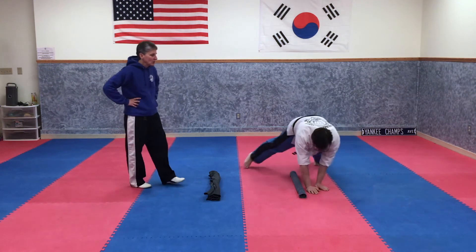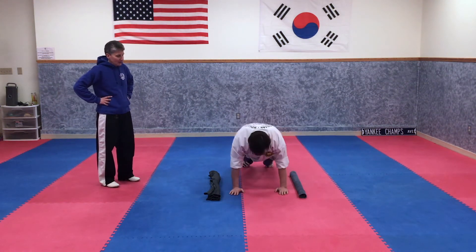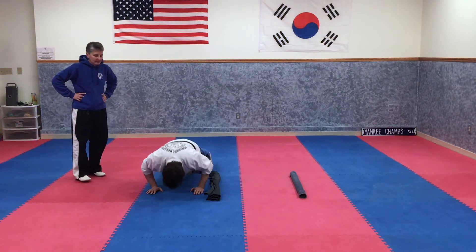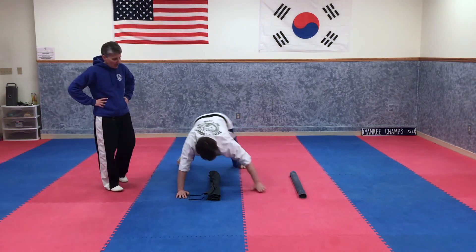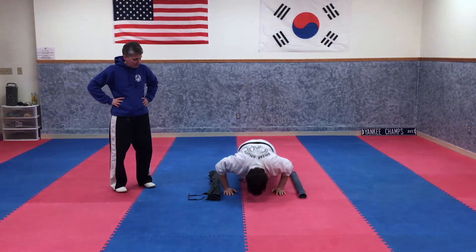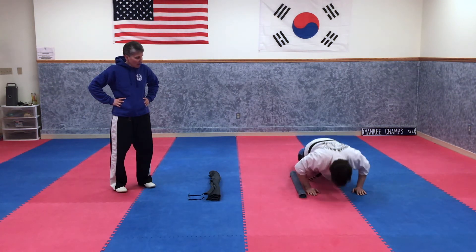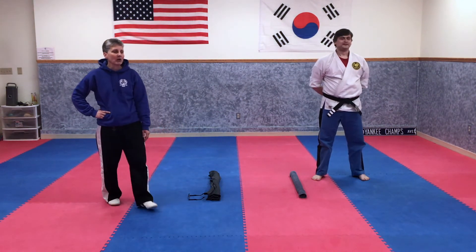Walk back to the center. Do a push-up. One more time. Center — push-up. Outside — push-up. Back to the center. You're almost done. Center, push-up. Outside, push-up. On your feet. Nice job — he was so sweaty the glasses came off. Good job.